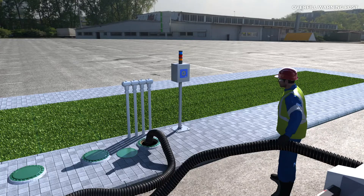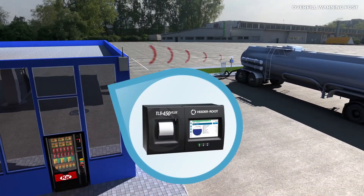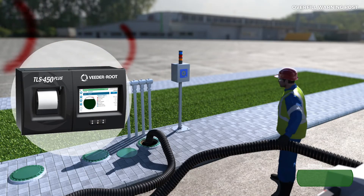Refibra has developed a system that is positioned near the unloading nozzle and connected to the level probes. When unloading, if the level exceeds the pre-programmed level, an alarm is triggered, which can be seen and heard by the unloading operator, who will be alerted to the filling of the tank and will ensure that the tank is not overfilled.